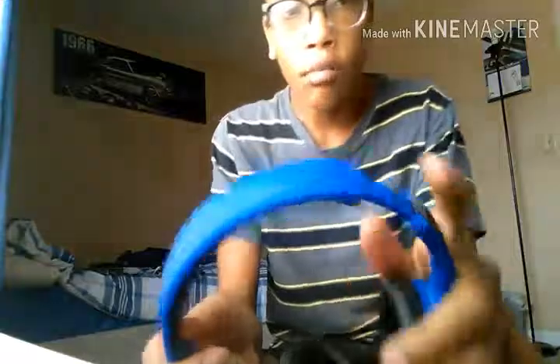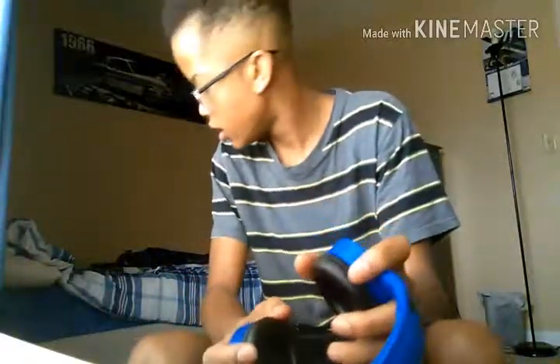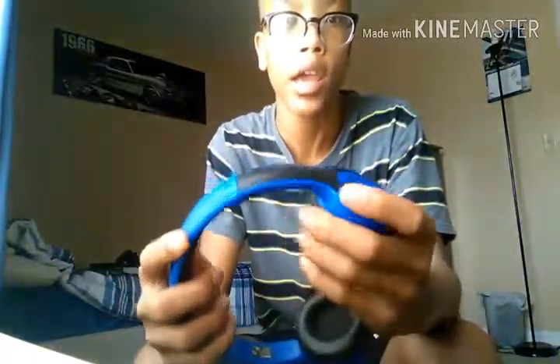One thing I do not like about them is they don't fold. I don't think any of Vivitar's headphones fold — they might, I'm not sure. I may not do a sound test on these today — I might do one in a later video. For now we're just going through the specs. First thing you've got is the mic right here.